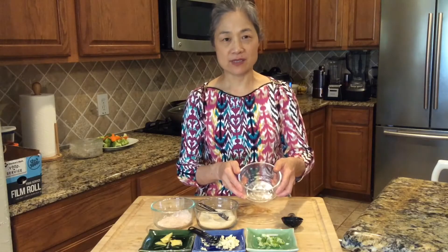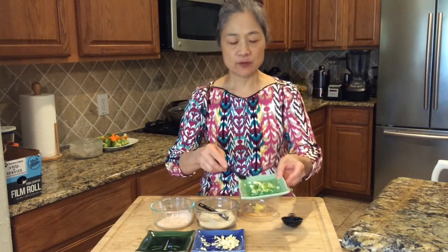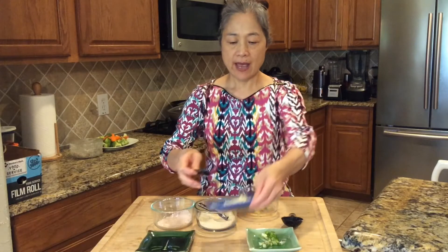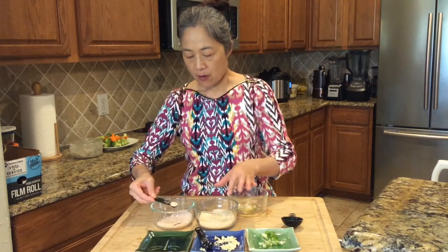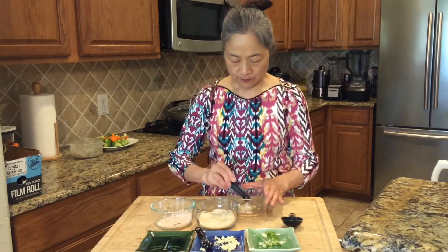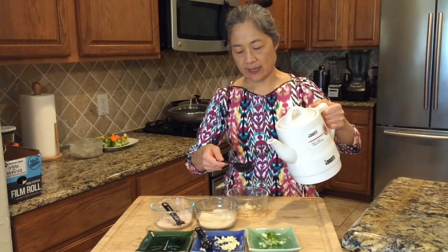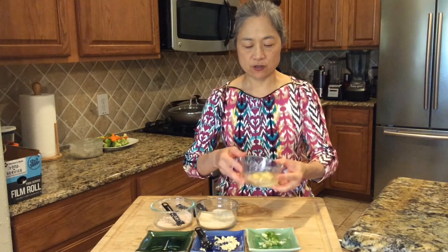Right now we're making the sauce. We need one-fourth ounce of ginger, half a teaspoon of green onion, and half a teaspoon of chopped garlic. I don't like to use MSG, so I use sugar — one-fourth tablespoon of sugar — and one-fourth tablespoon of salt. Add two tablespoons of hot water, or regular water if you don't have hot water. Mix it all together. This sauce is finished, and we'll use it when we cook.